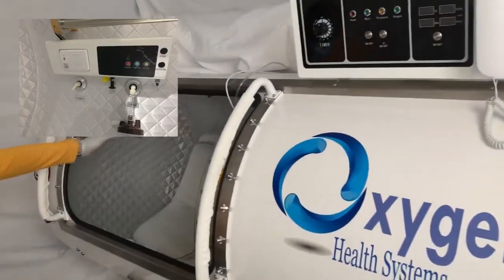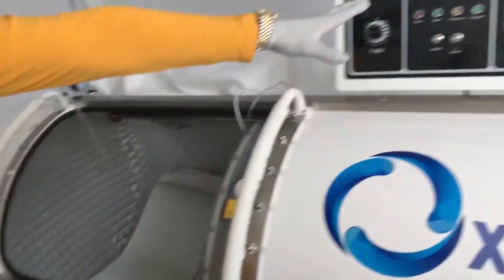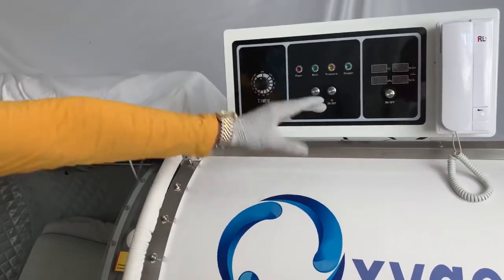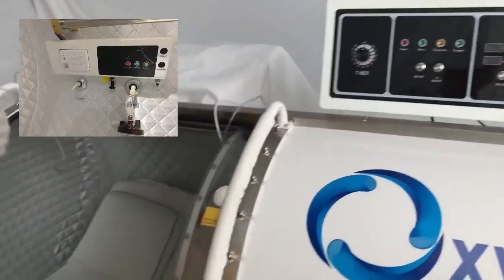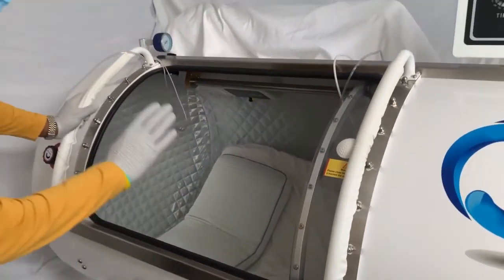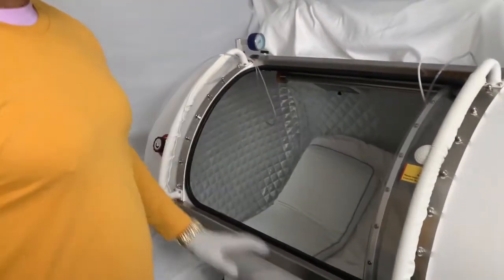We also have the internal control board. Whatever you can operate through these simple-to-use buttons on the external control board can also be done from the internal mechanisms, therefore making this unit completely self-sustainable while you're inside. It also has a telecom system.